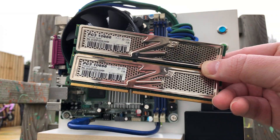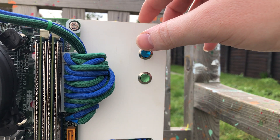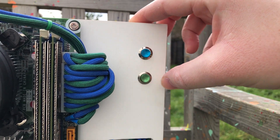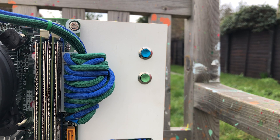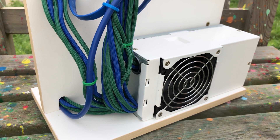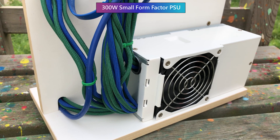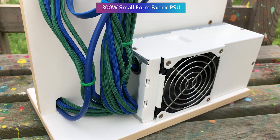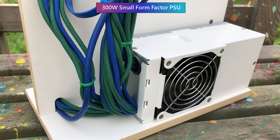To finalize the specs: we have custom power and reset buttons in keeping with the blue and green theme — blue is power and green is reset. All of our components are powered by a 300 watt small form factor PSU tucked around the back of the build, held on by what I assume is hot glue.